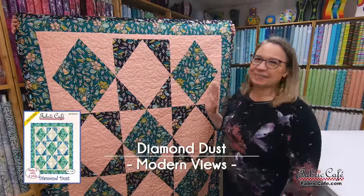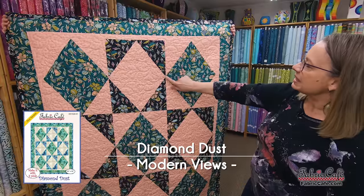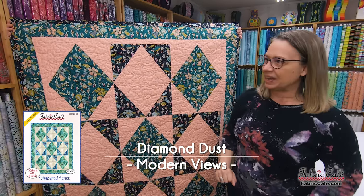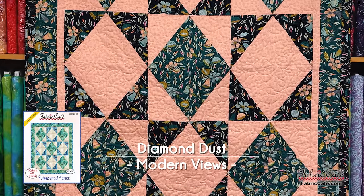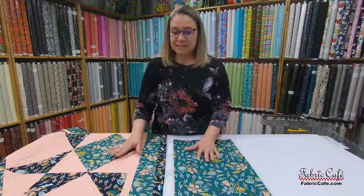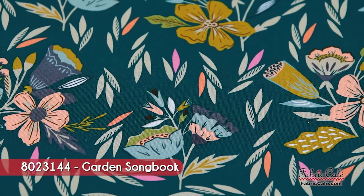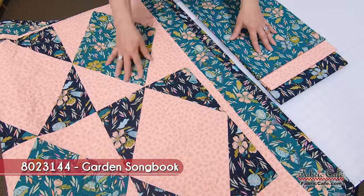This is our Diamond Dust quilt — isn't it gorgeous? We've got some great fabric here. You can see how this is our half rectangle, put together with an opposite half rectangle, creating this amazing design on the front. Let's put it on the table and look at the fabric. I love this fabric for this quilt. Our fabric number one is this gorgeous jade green — such great colors, lots of peaches, pinks, greens, and golds. Fabric one goes here in the big diamond.